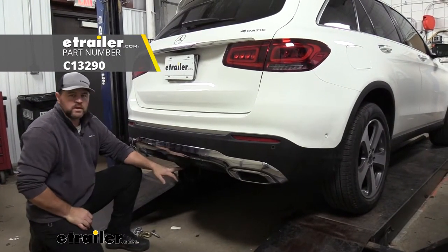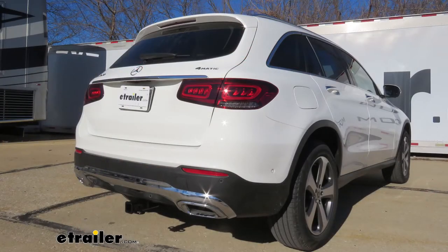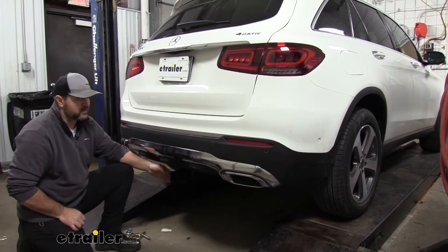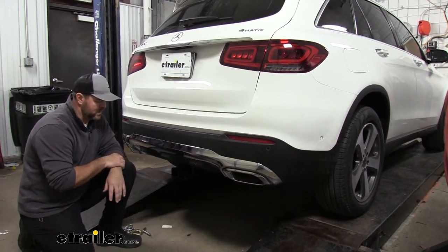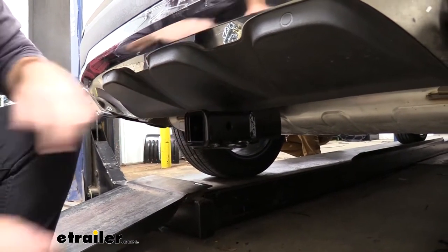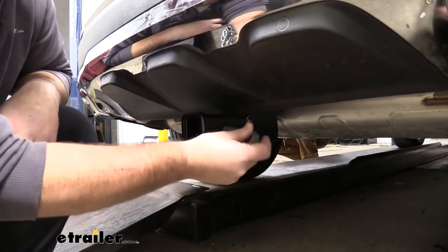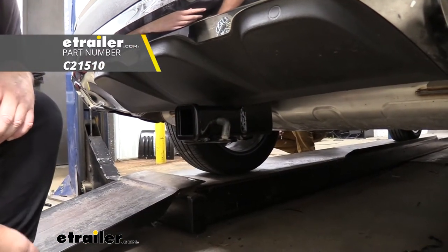This is what our hitch is going to look like installed on the vehicle. You can see our cross tube is completely hidden behind the fascia. All we can see is our receiver tube, and it sits back underneath the edge of the bumper fascia so we don't have to worry about hitting our legs or shins when loading or unloading. It's a Class III hitch, great for many accessories, with a 2-inch by 2-inch receiver tube opening. The hitch pin hole is 5/8-inch in diameter, taking a standard 5/8-inch hitch pin, which does not come with this hitch but can be found at etrailer.